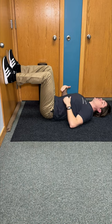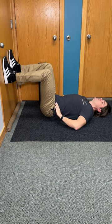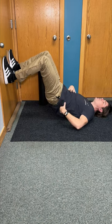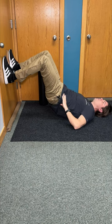Let's start with a basic bridge. Tighten your core muscles by taking your belly button towards your spine, squeeze your glutes, and then lift your hips upward towards the ceiling until you feel the core muscles, back muscles, and the legs all start to fire.